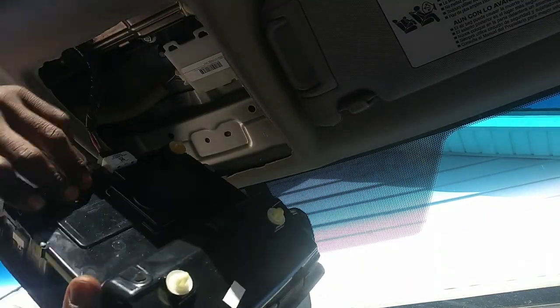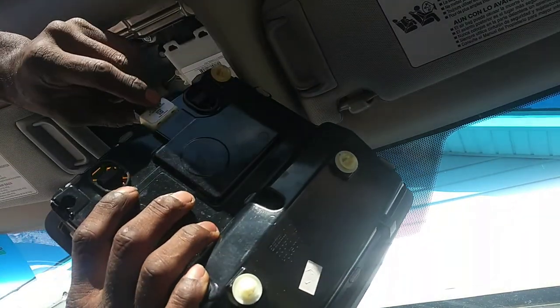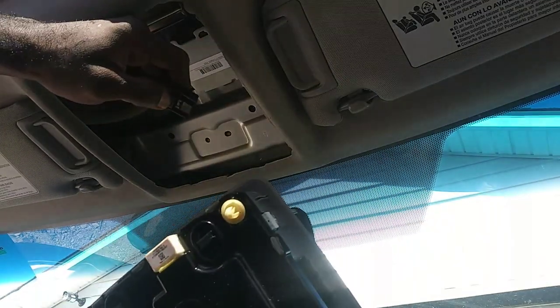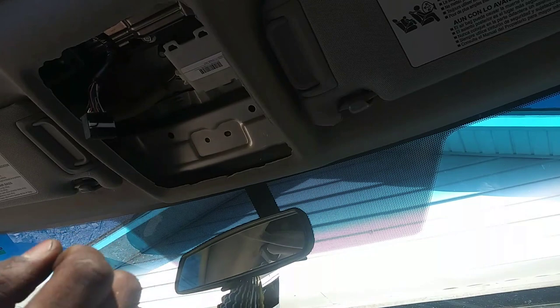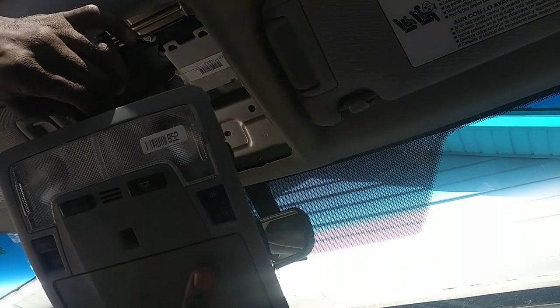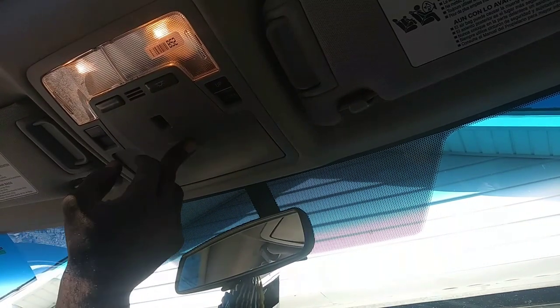I replaced it a while ago. Here you have these little Christmas tree tabs — these are just going to ensure it stays in place, nothing special. Take the connector — push down that tab right there, it slides right on out. I'm going to get — actually I think it'll come out. There we go, got that out. I'm just going to slide the other one in place and push up — that's it.